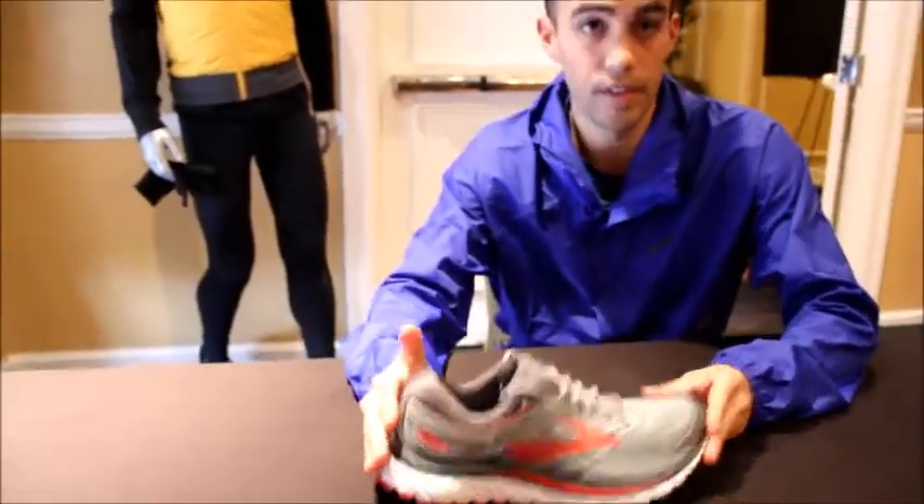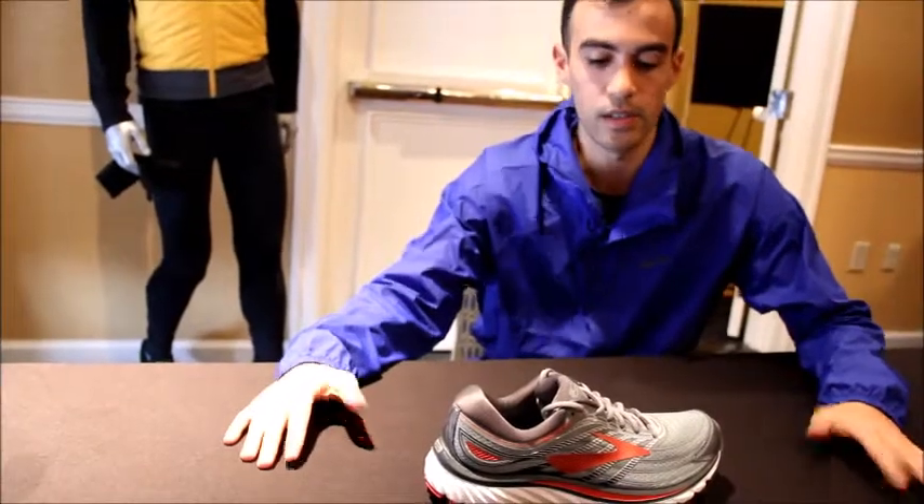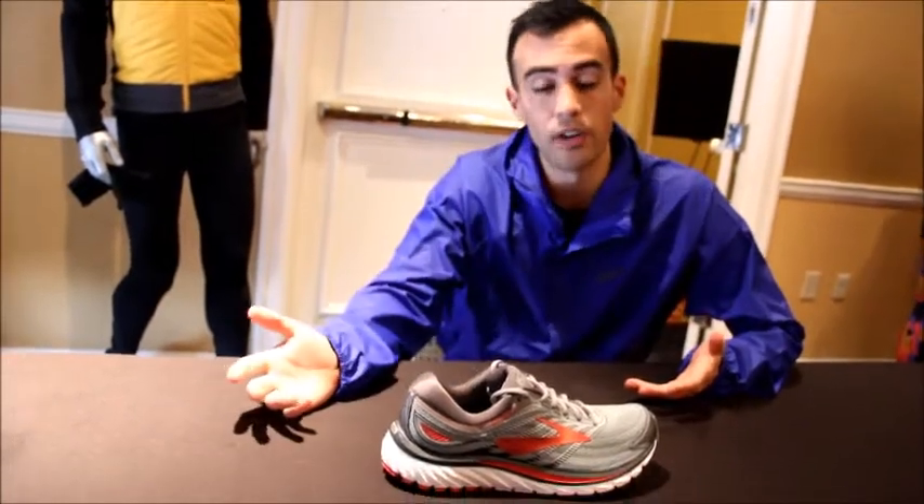This is the Glycerin 15. In terms of all of our footwear, this is a neutral shoe and it's what we would consider most efficient. It's kind of the amplified experience within our cushion category.